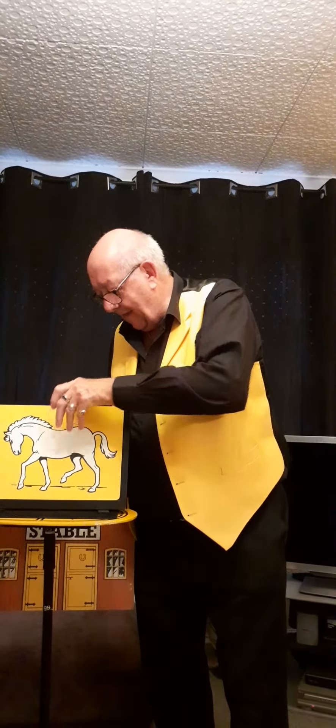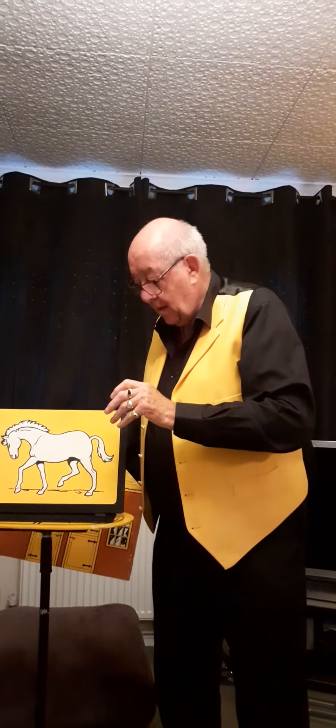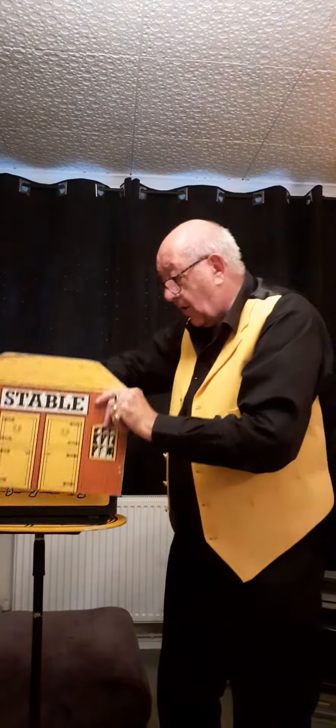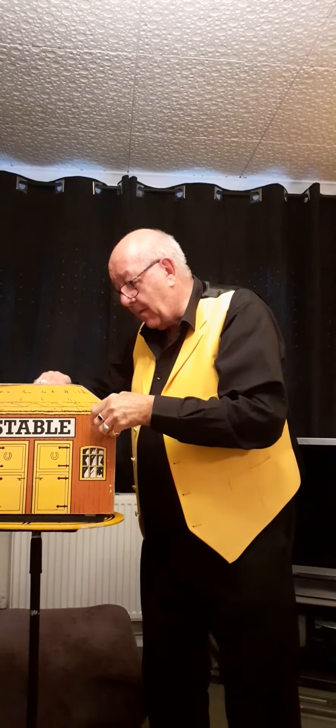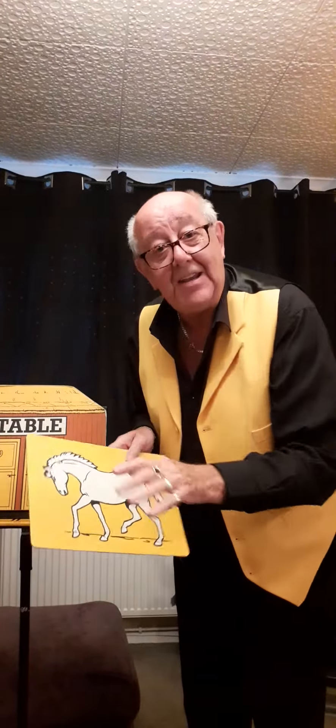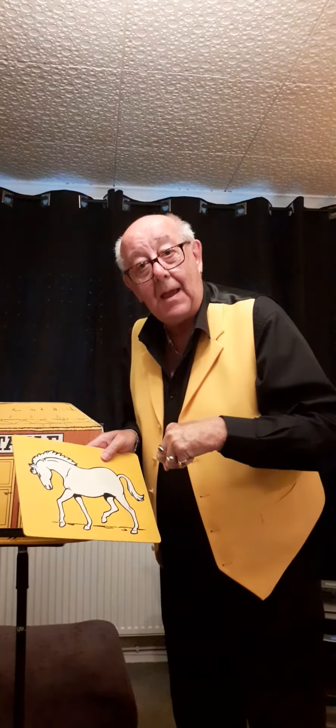Sorry? It wants what? Stripes. Oh, sorry — a zebra. A zebra has stripes. Yes, I know, but I haven't finished yet, because I've saved it so you can help me.